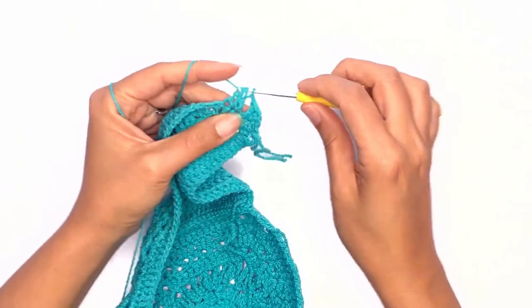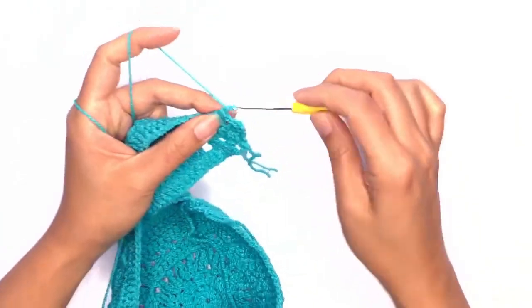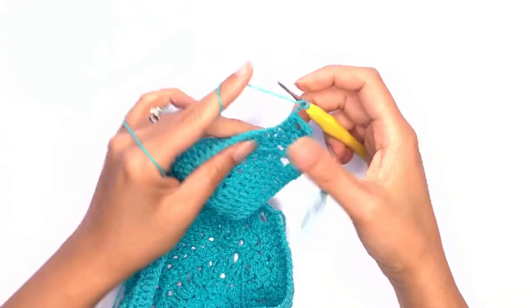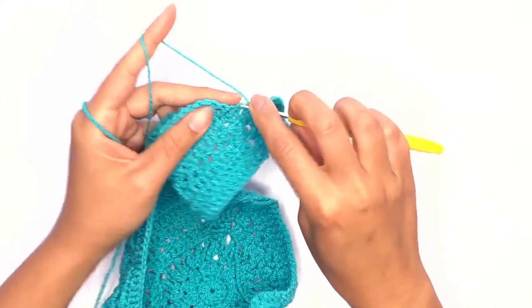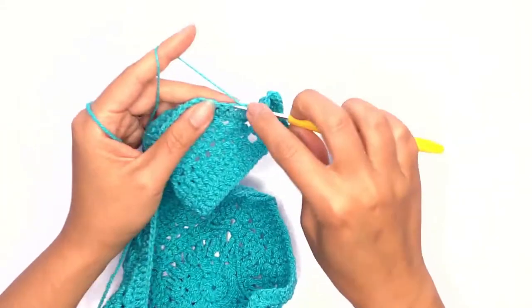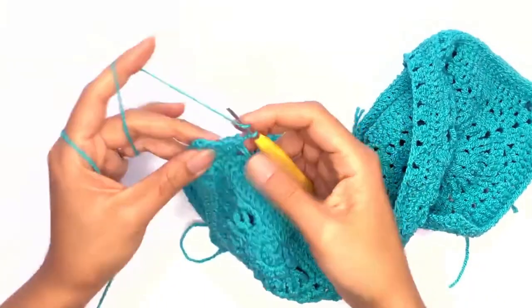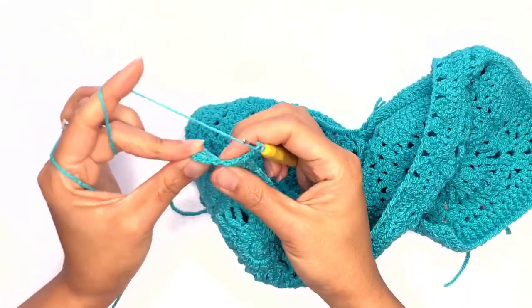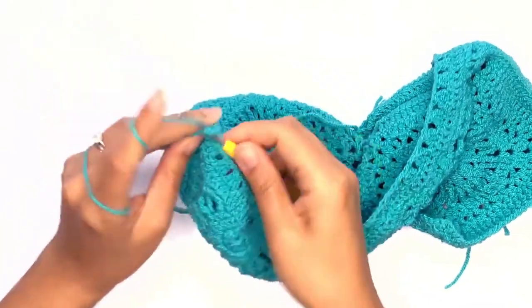Yarn over and pull through all loops, then repeat this pattern all the way across. On your last group stitch, if you don't have enough stitches, just finish off whatever number of stitches you have left.